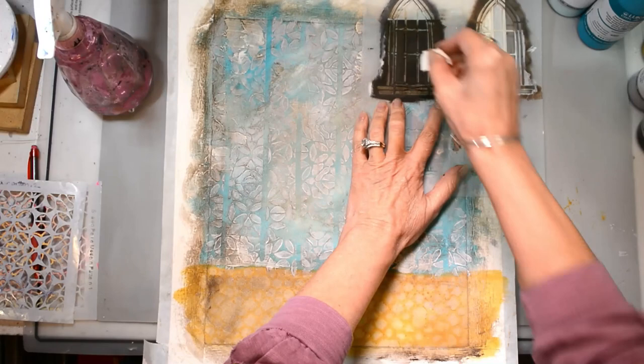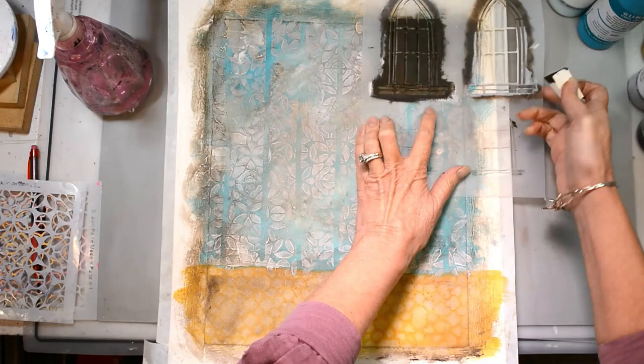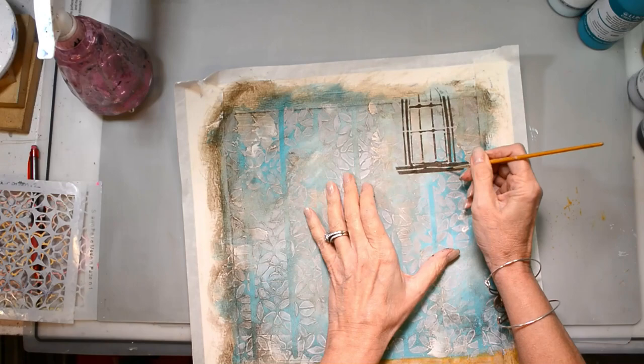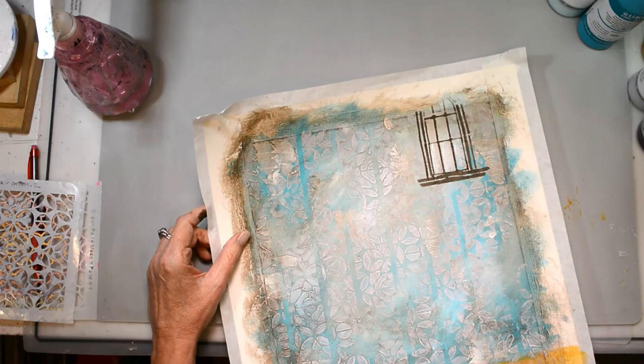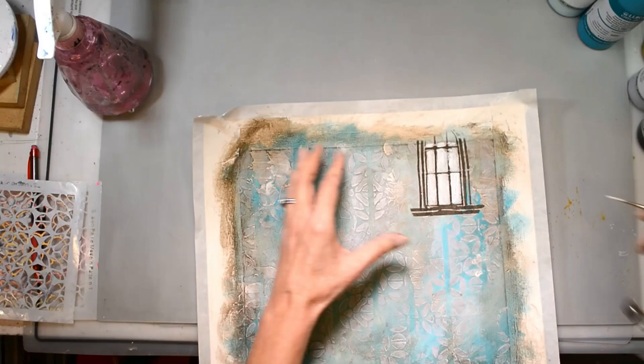I always have to have a window in my scenes — I think it's like a window to the soul. This is the window stencil and it'll be on sale. I usually have a window in most of my flower scenes and I'm just outlining my window with my raw umber, then highlighting the window panes to make them feel a little bit more transparent and to kind of hide the background.